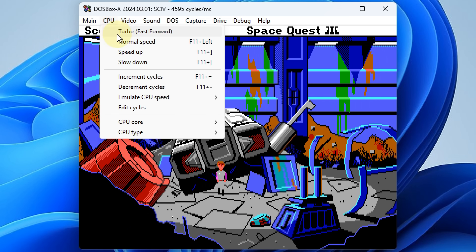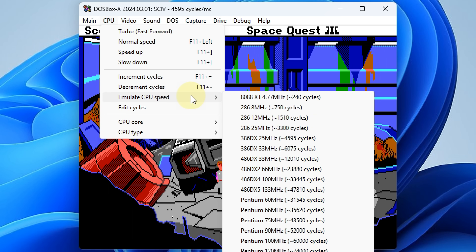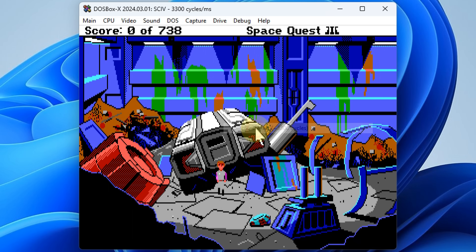And the CPU — this is really easy for beginners. You can set the speed of your processor. A lot of these DOS games are speed sensitive. So a game like Space Quest 3, you want to have something like a 286, nothing too fast for it to run at the correct speed.